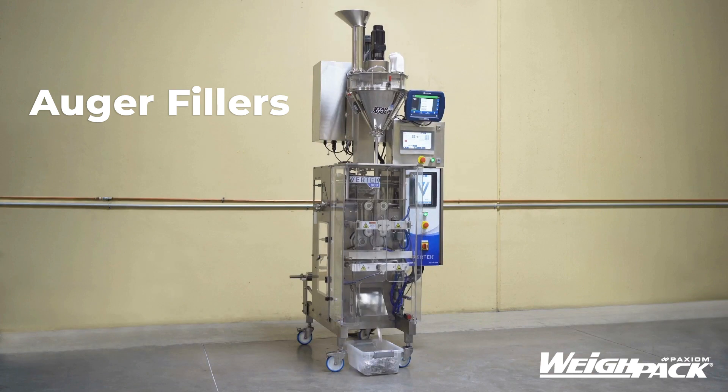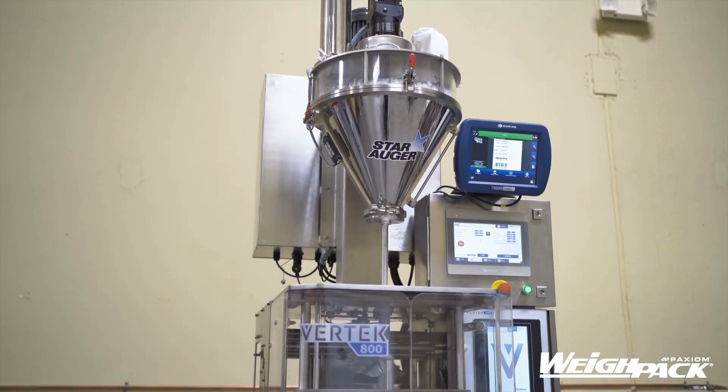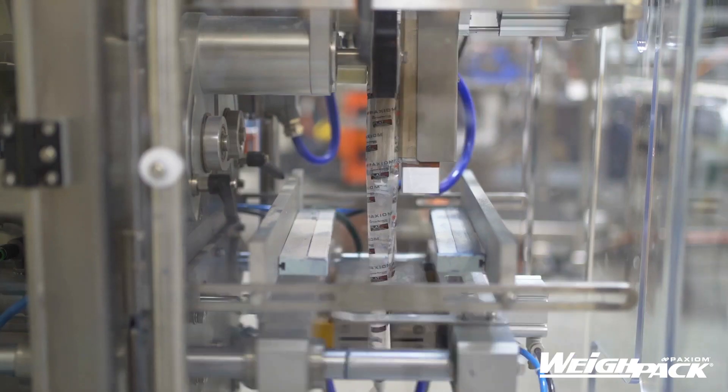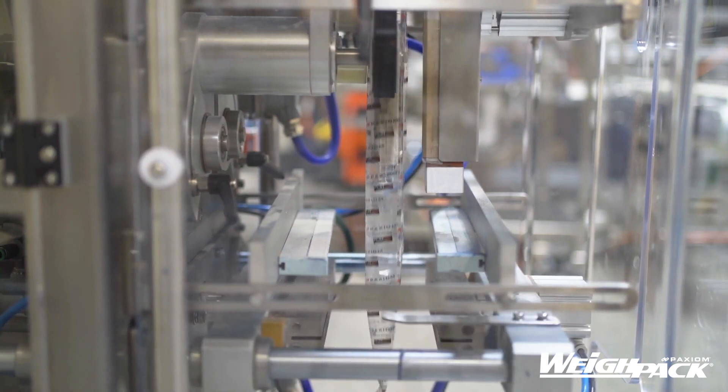Now let's look at auger fillers, ideal for powders and finely granulated products. Here we see the servo-driven Star Auger from Waypack Systems. Augers are a type of rotating screw that dispenses fine and dry products through a vertical tube or shaft for even volumetric distribution.